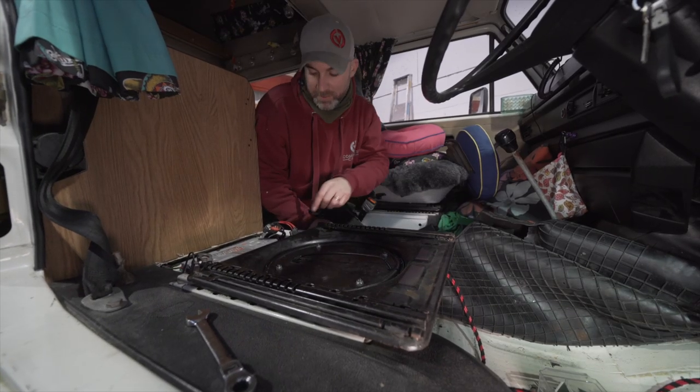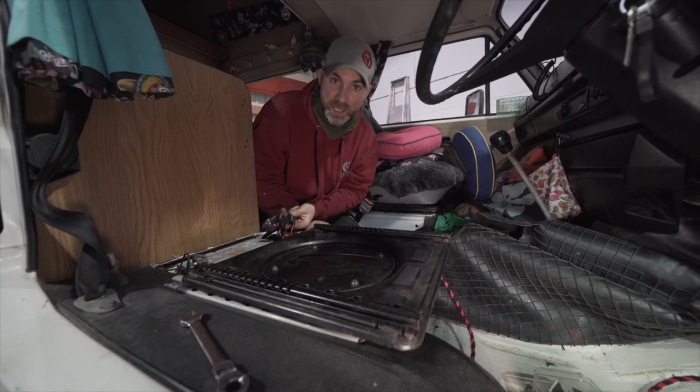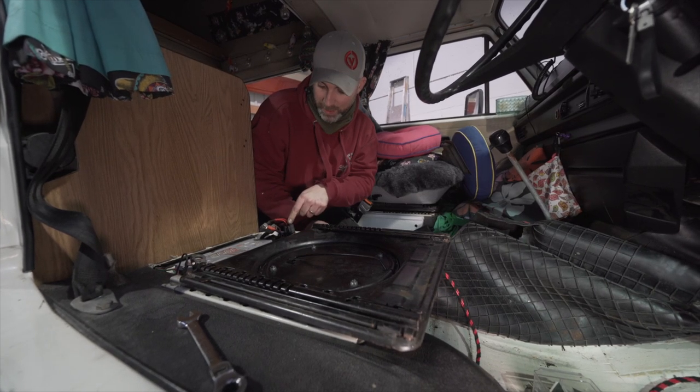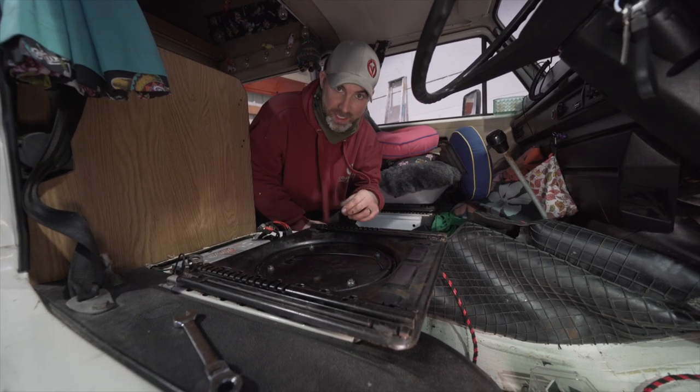We've now successfully routed our cable all the way to the battery. We've got no fuses in there yet because we haven't finished the installation, but the cable has been routed underneath the spinning seat base. We've removed the seat just so you can see it better.